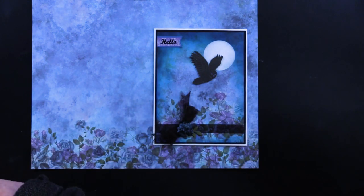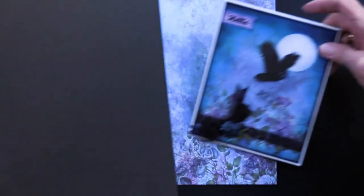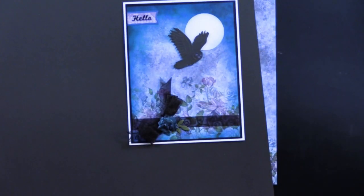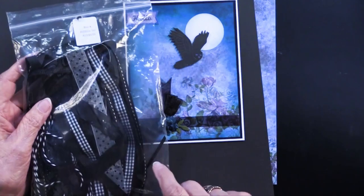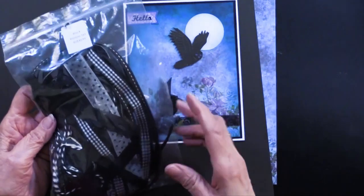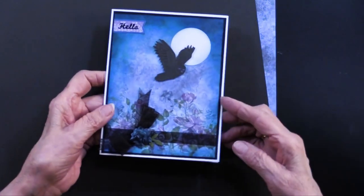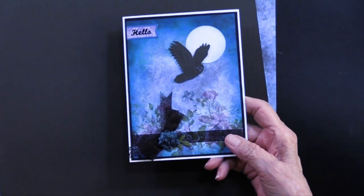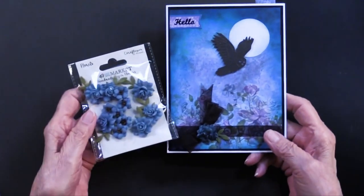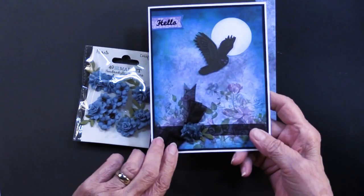She matted it on the black card stock, which is part of the solid card stock. Before she glued that to the front, she wrapped the bottom of it with the black ribbons — you may not think of using black ribbons very often, but Teresa does a beautiful job. She also added some of the florets; this is the cornflower, and she did a little dabbing on that with some of the ink pads.